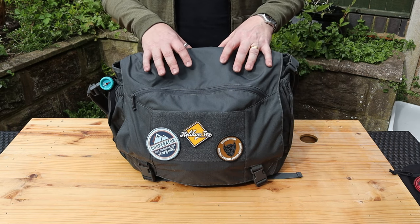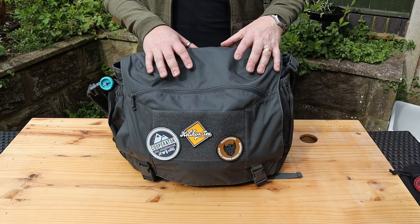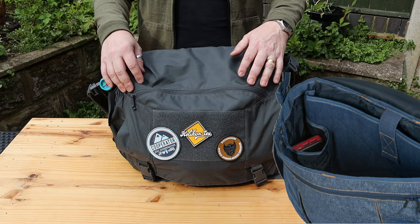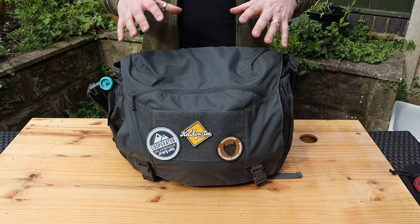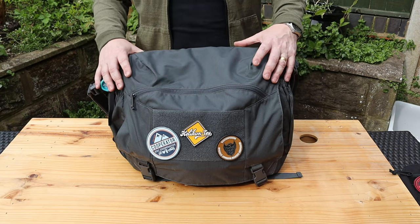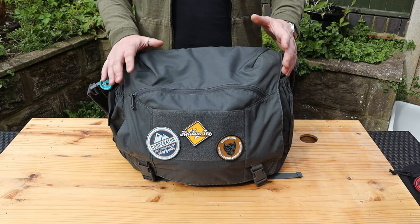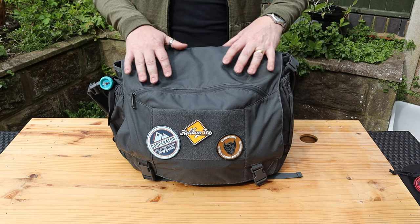There are two versions of this: the Cordura version, which is the one I went for, and one made from nylon. The reason I went for this one is that on the Helikon-Tex website the two nylon versions almost look like they're made from stonewashed denim, and on the blue version the seams are stitched in orange, which for me just made it look a little bit too Shania Twain. So I went with the Cordura version because I knew Cordura would be a lot tougher.